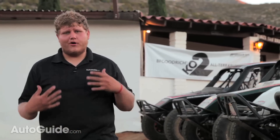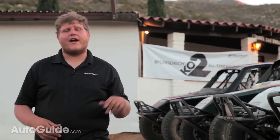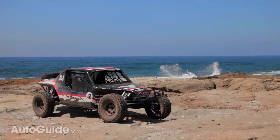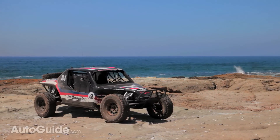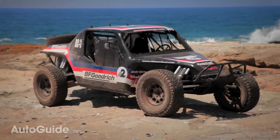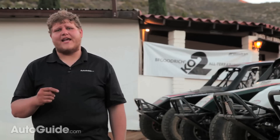You saw it for yourself — we were not taking it easy out there today. We beat on these tires and none of them had issues. I can't personally speak to the longevity of this tire, but a BC car in last year's Baja 1000 won its class using TA K02s, and those exact same tires are still out here running around in Mexico today. If you're in the market for new off-road rubber, you're definitely going to want to check out the BFG TA K02.